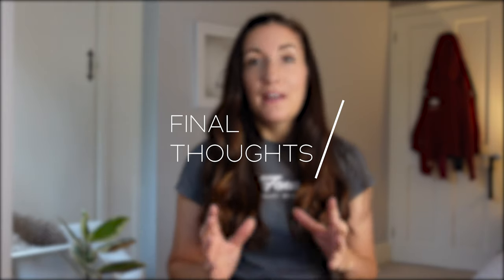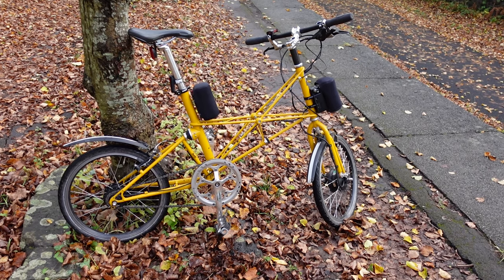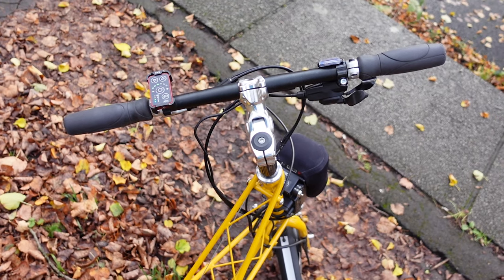A big thank you to Arc for letting me test-ride their Moulton conversion. Moultons are such a fun bike to ride, and with electric assist it's even more fun — the suspension makes it so comfortable, and if you end up on an off-road patch it's no big deal. A lot of people have asked how it compares to a Brompton: in reality they are two different bikes solving two different problems. The Moulton has a 20-inch wheel versus the Brompton's 16-inch, and the handlebars have a stem unlike the Brompton, so those two things combined make the Moulton less twitchy.